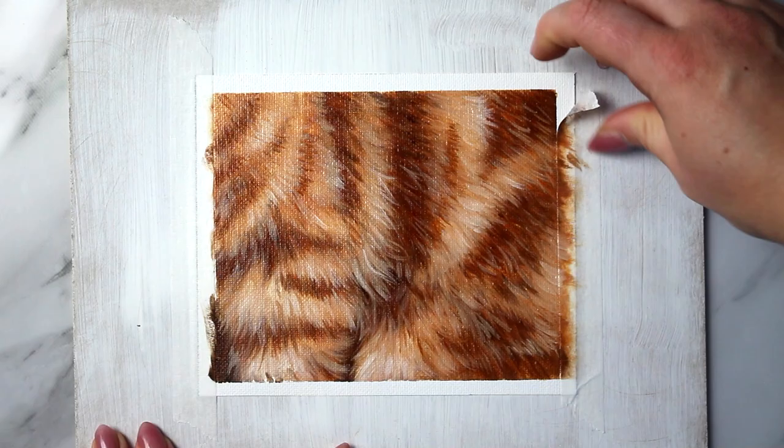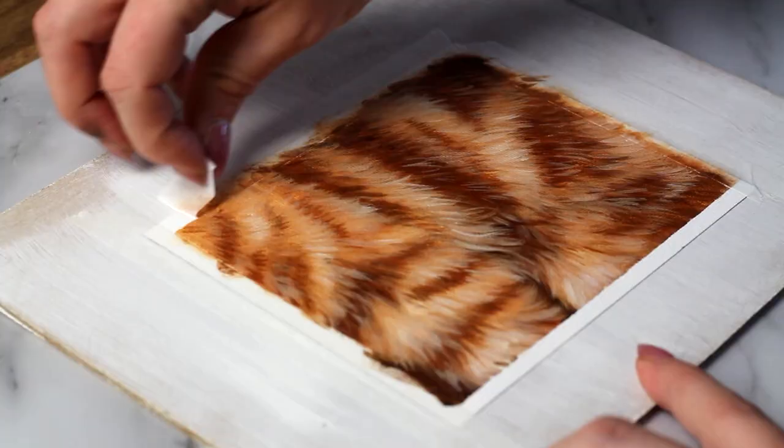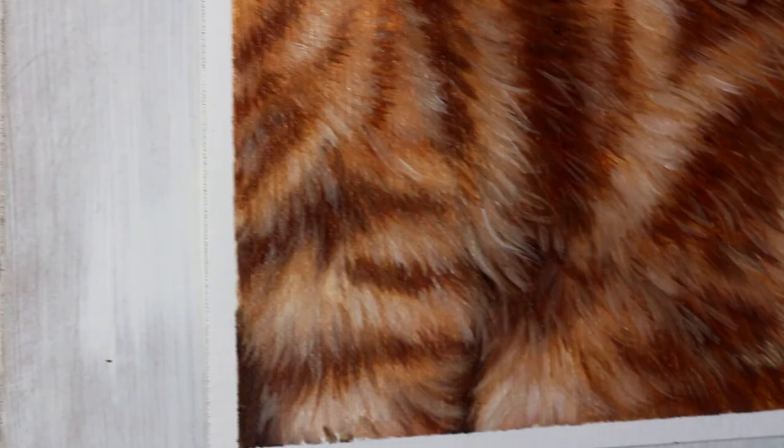And that brings us to the end of this tutorial. I hope you found this super helpful on learning how to paint realistic orange tabby cat fur. I love the way this turned out — it's so pretty, so soft, so vibrant, all that good stuff. If you want to learn how to paint other animals or other fur types, I have tons of other tutorials on my channel, so make sure you click the next video. Thank you so much for watching and I will see you in the next video. Stay magical my friends.